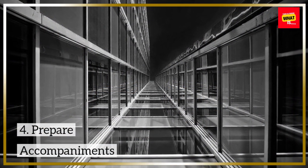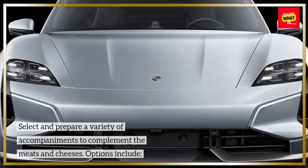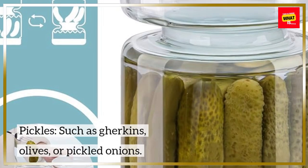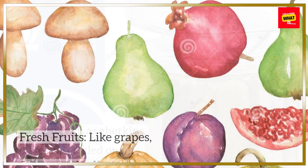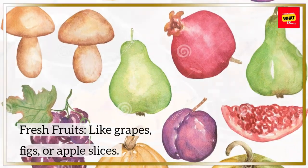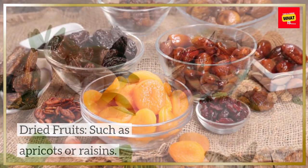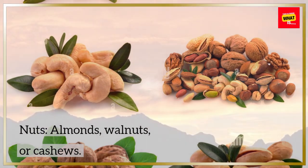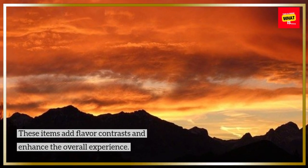Step 4: Prepare Accompaniments. Select and prepare a variety of accompaniments to complement the meats and cheeses. Options include pickles such as gherkins, olives, or pickled onions; fresh fruits like grapes, figs, or apple slices; dried fruits such as apricots or raisins; and nuts including almonds, walnuts, or cashews. These items add flavor contrasts and enhance the overall experience.